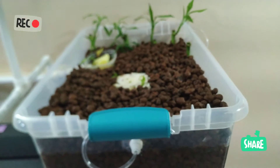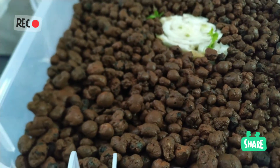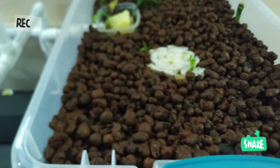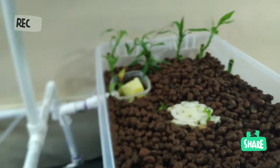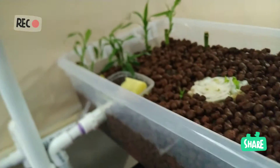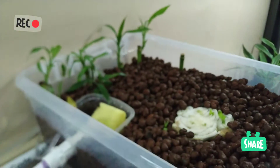Je ne vais pas vous parler en détail des billes d'argile — vous pouvez aller sur Google pour avoir plus d'informations de la part d'un spécialiste. Moi, je vous dis ce que j'ai fait. Si ça fonctionne, je vous dis que ça a fonctionné ; si ça n'a pas fonctionné, je vous le dirai aussi.